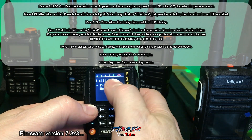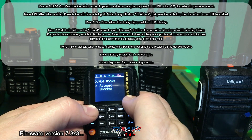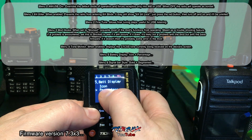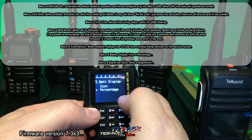You've also got options for fine step, fine tuning, mod hooks, tone monitor, and battery display. Battery display can be set to percentage, which is always better than segments — more accurate.